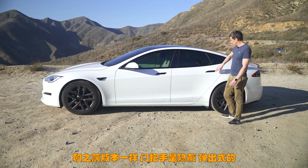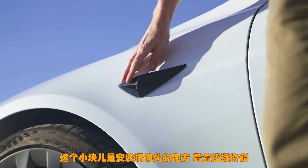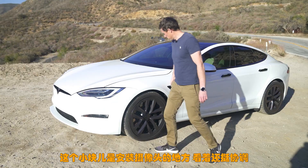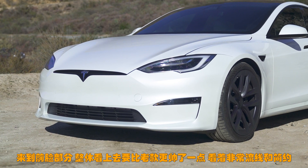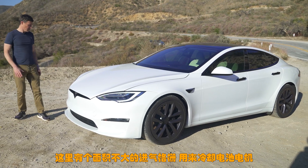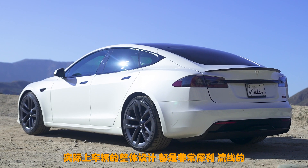As with the previous Model S you get flush door handles which pop out, and you have a black surround for the windows unlike the chrome on the previous generation car. This little pod here is where your side view cameras are kept — serves a purpose and looks quite nice. Here at the front the design is just slightly cooler than the previous generation Model S. It's very sleek, very minimalistic. You do have a little grille there to help cool the battery and motors and the headlights are really sleek. Overall the design of this car is pretty sleek.